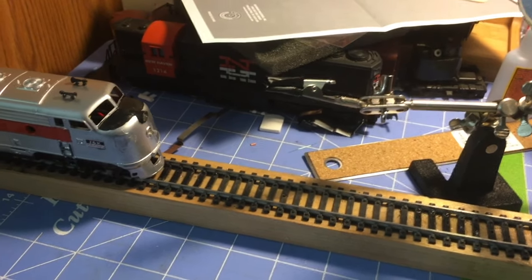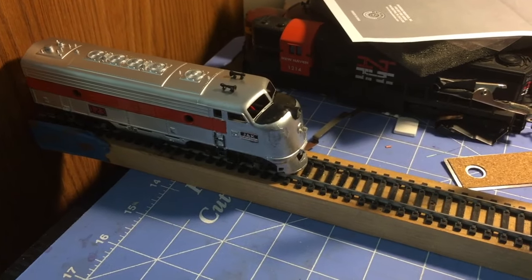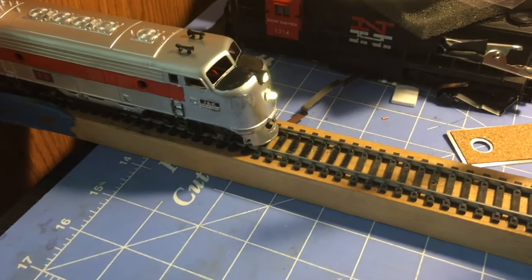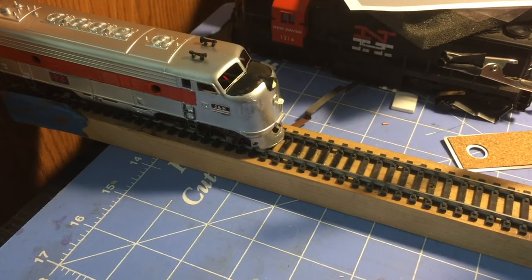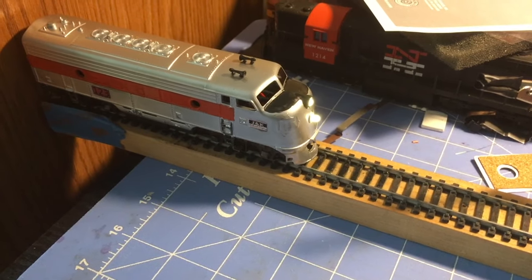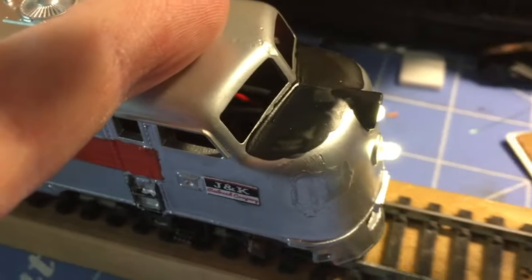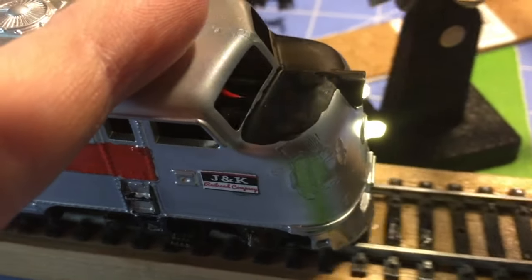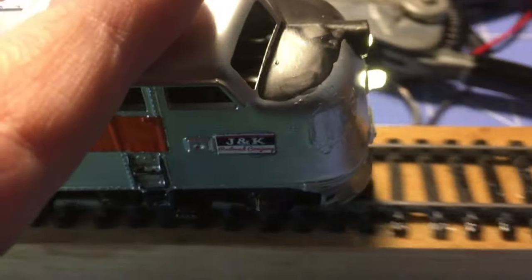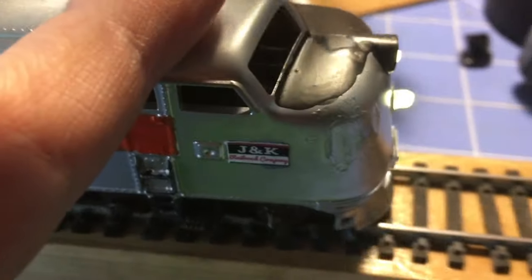In today's video we are going to do an LED light upgrade on another locomotive. This is an example of one that's already done — minus my messed-up positioning of the light right there. I do have very bright LEDs no matter what direction you're going in, and that is the intention of today's video. I'm going to convert another one from start to finish so you can see just what's involved and how easy this actually is.